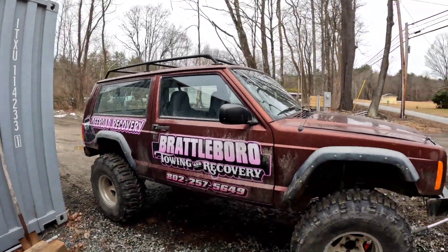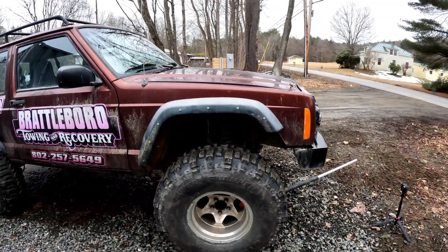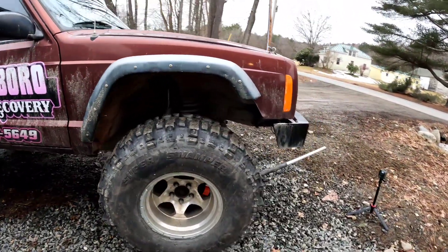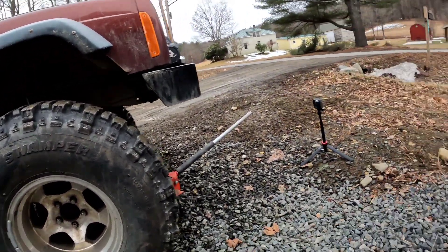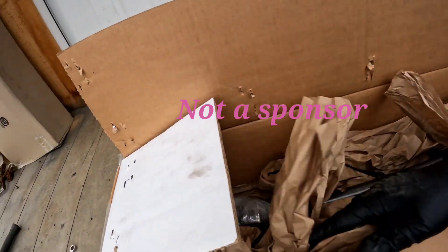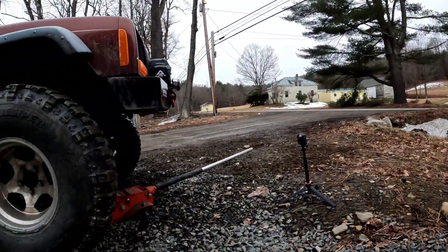Good afternoon everyone. Hopefully the wind noise and vehicles going by isn't too bad today. Today we are replacing the front axles on our 2001 XJ. Last year we kept breaking the short side stock axle, so hopefully when we replace it with these nice Torque Chrome MOLLE axle shafts, it solves the problem and we don't have any problems this year during mud season with our recoveries.